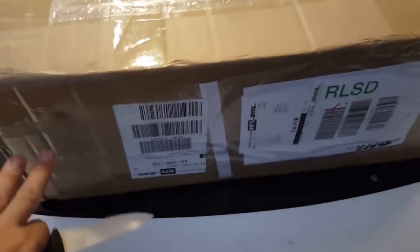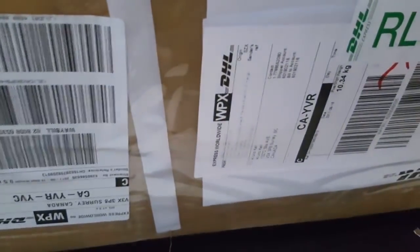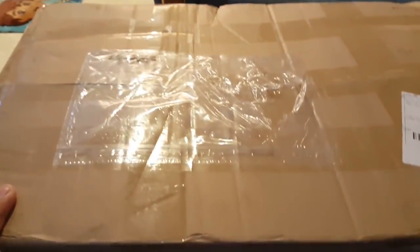It arrived in three days via DHL. You can see over here they sent it from China. The box is beaten, but I hope everything inside is unbroken. Let's see how it looks when you open the package.